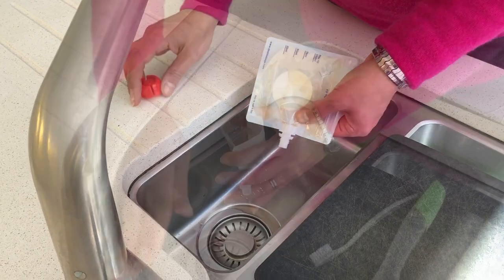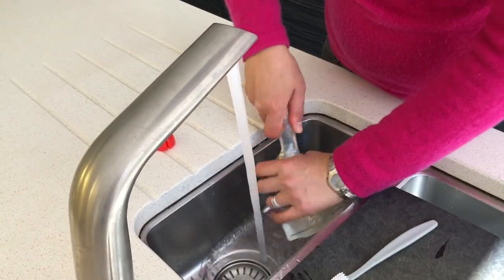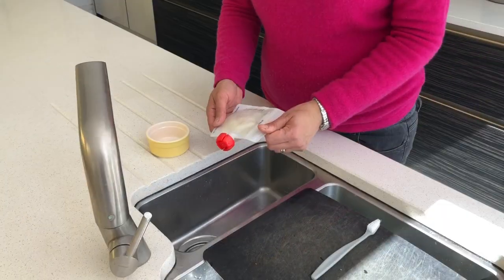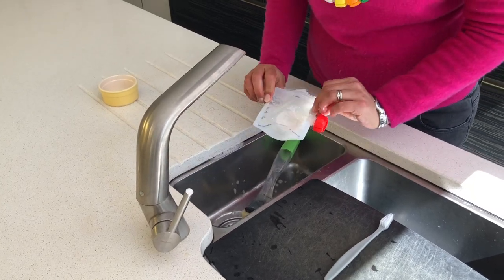We're just getting rid of that. Give it a rinse. I'm going to wash it with my schmacks. This is the one that had lemon juice in it. I'm quite happy with that one.